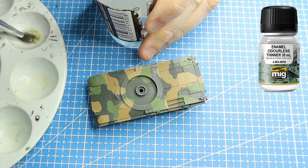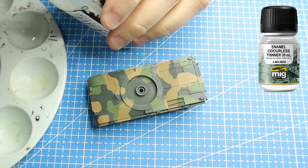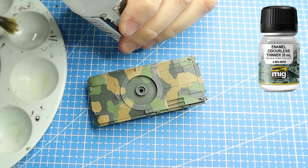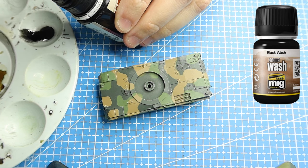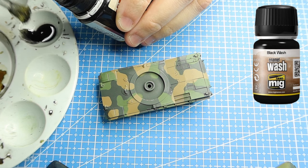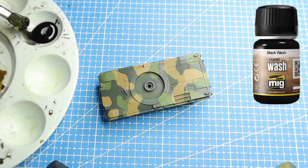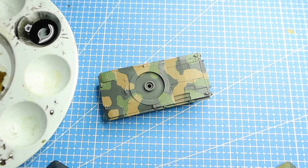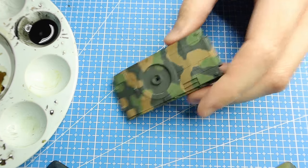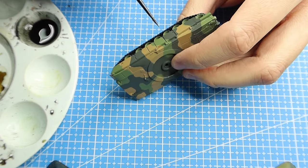Now we want to give our vehicle a wash. To wash this vehicle I'm using MIG Enamels. Make sure that you're giving your vehicle a good gloss coat prior. I then add a drop of odourless thinners in my palette, followed by about four or five drops worth of the black wash, making sure to mix it nicely. Otherwise the thinner will gradually work its way to the top of the surface and the wash will go to the bottom.